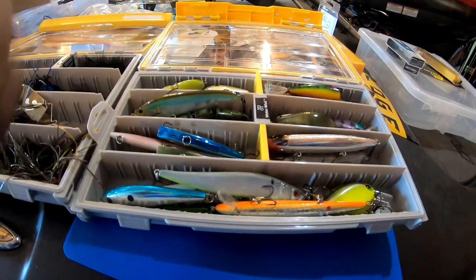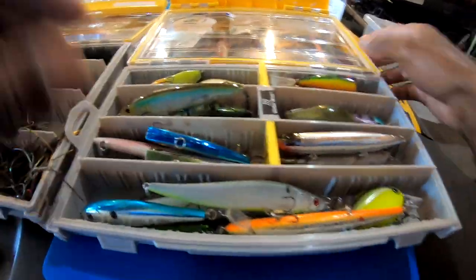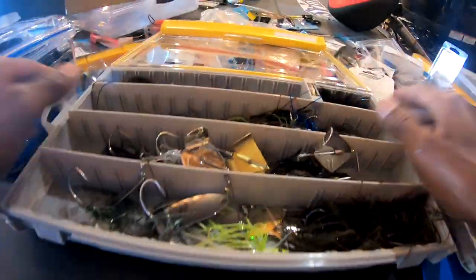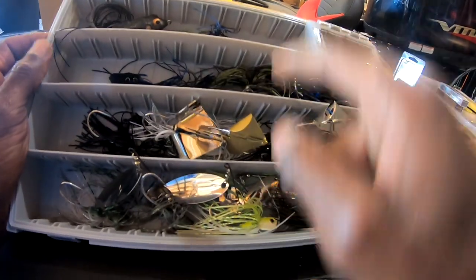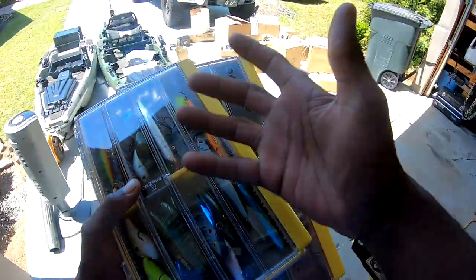This is a little hard bait box. I don't use that many hard baits when I go kayak fishing — I've got one Mr. 6, a square bill or two, a couple of topwater plugs, a couple of traps, a couple of jerk baits, and a couple of pop baits. That should cover it for hard baits. Then I've got my skirted box: spinnerbaits, buzz baits, bladed jigs, chatterbaits, some marabou jigs, and two frogs.